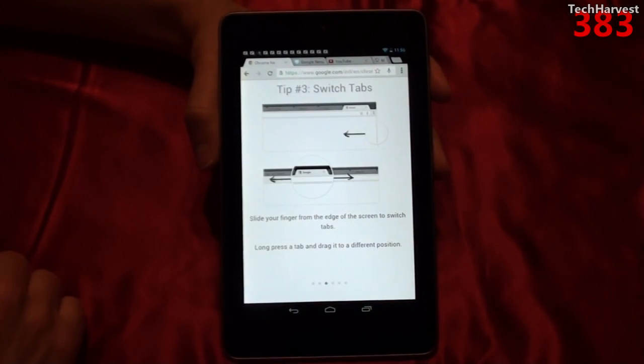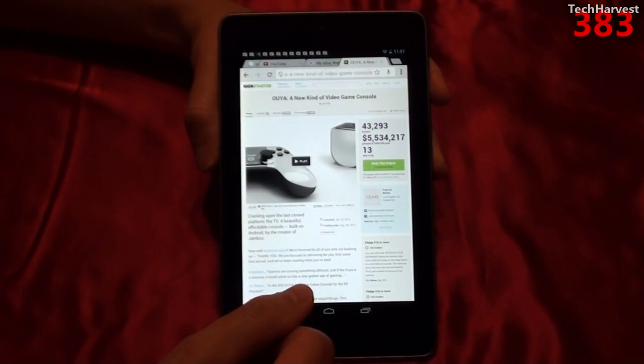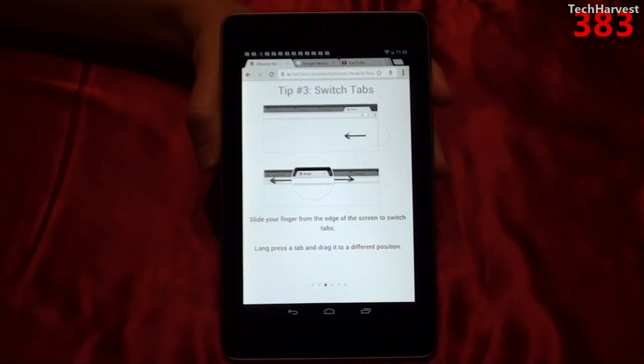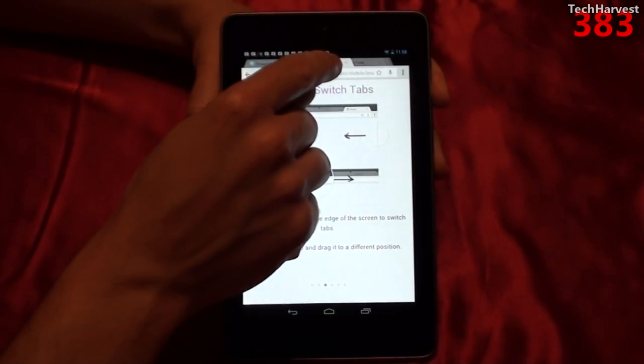Tip number three: switch tabs. Slide your finger from the edge of the screen to switch tabs. If you slide from the side of the screen, you can switch tabs. You can also change the tab positioning by long pressing the tab and moving it to wherever you want.